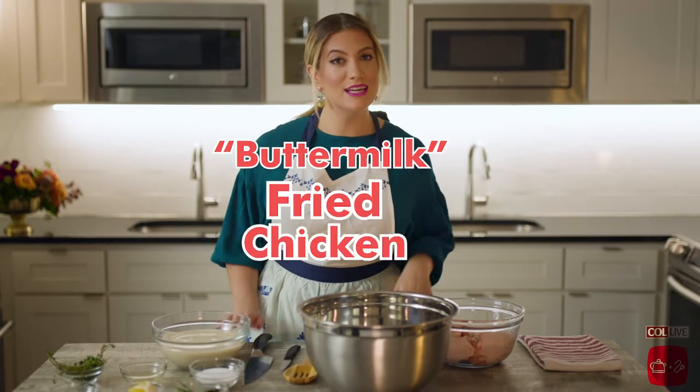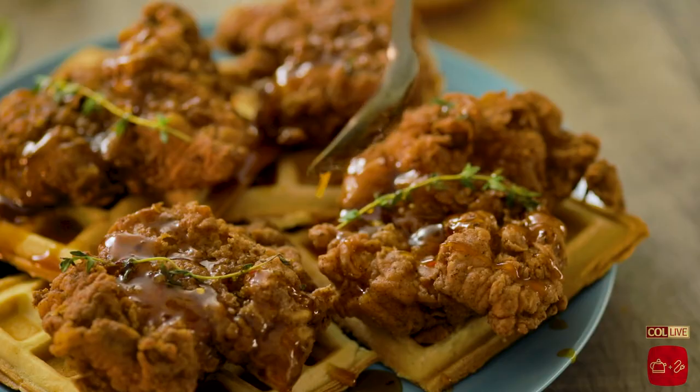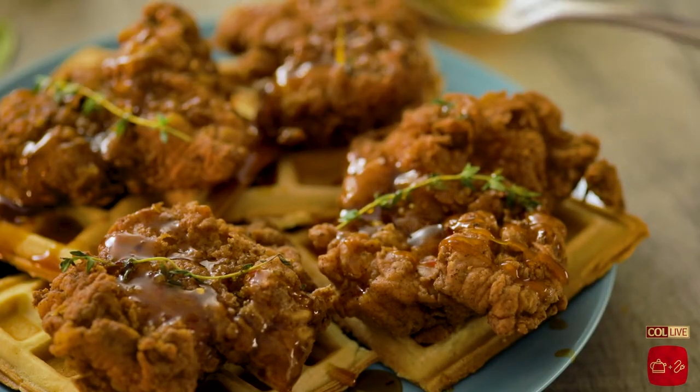Everyone, it's me, Chaya. I'm back again, and today I have the best recipe ever to show you guys. We are making buttermilk fried chicken and waffles with sriracha maple syrup. This is comfort food at its best. I am so excited to show you guys how to do this. Let's get started.